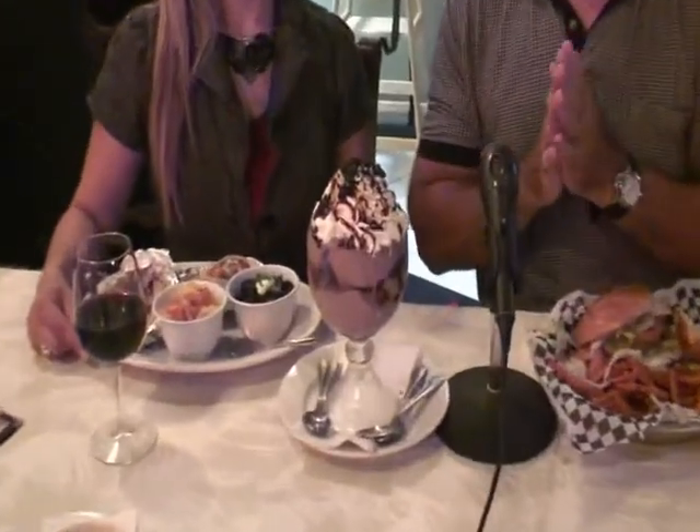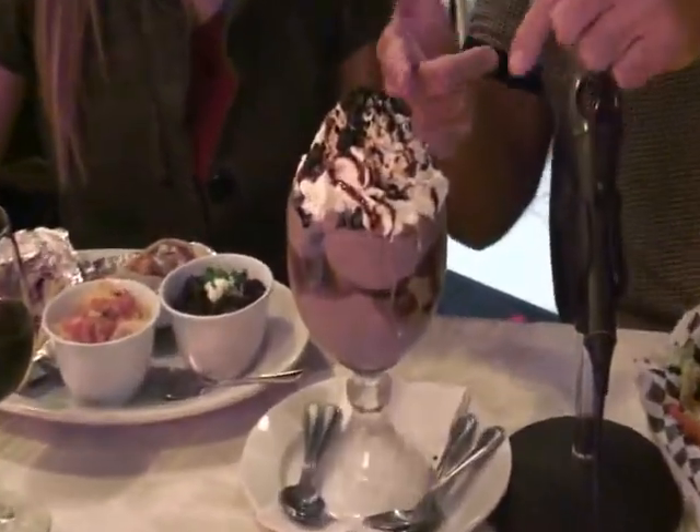Sometimes when you come to a neighborhood grill like this, you'd like to have something sweet with your food — like a malt or a shake or something like that. We need one, let's get one. Guess what we got here — like I was telling the viewers, we have this Marilyn Monroe, correct?